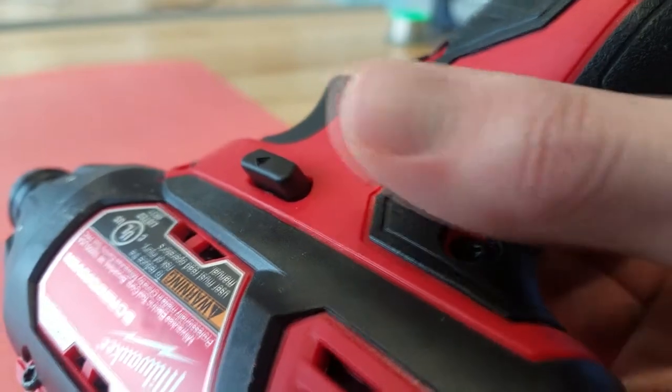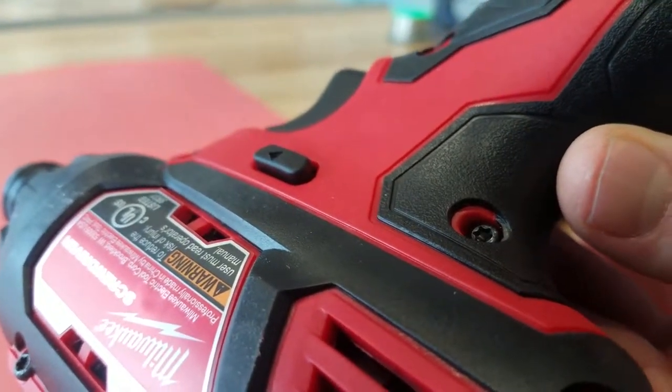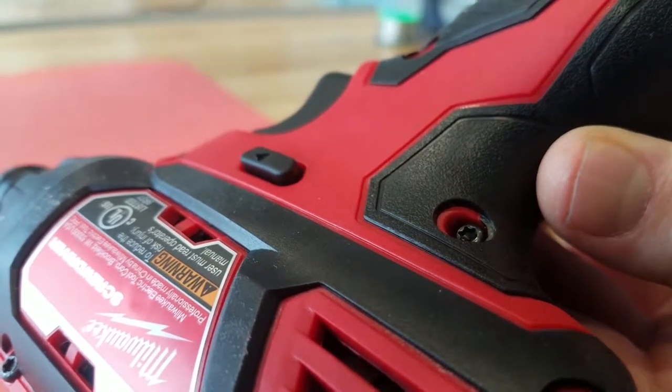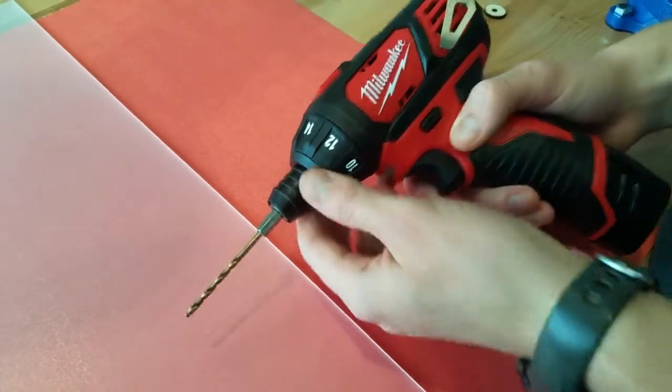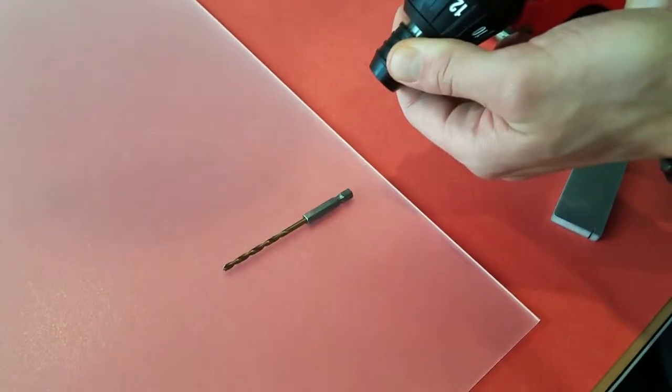When changing the drill bit, the selector switch should be in the neutral position. Do not hold the tool by the drill bit — simply hold the tool with one hand and pull on the chuck while angling the tool nose downward toward the table. The bit should slide out.